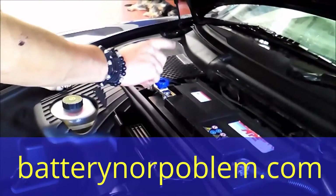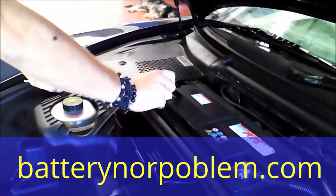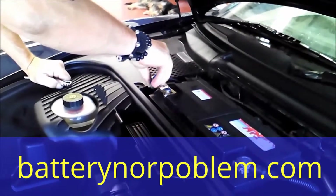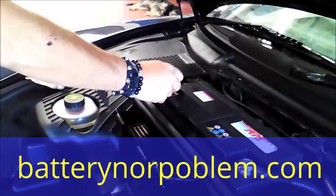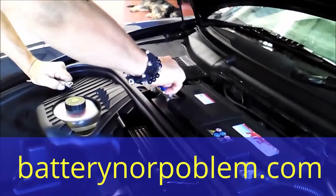We have to screw in the blue button to activate the anti-theft device. We take off this blue button and take it with us. Right now we will start the Porsche — it's a Boxster from 2006, just to give you an idea.